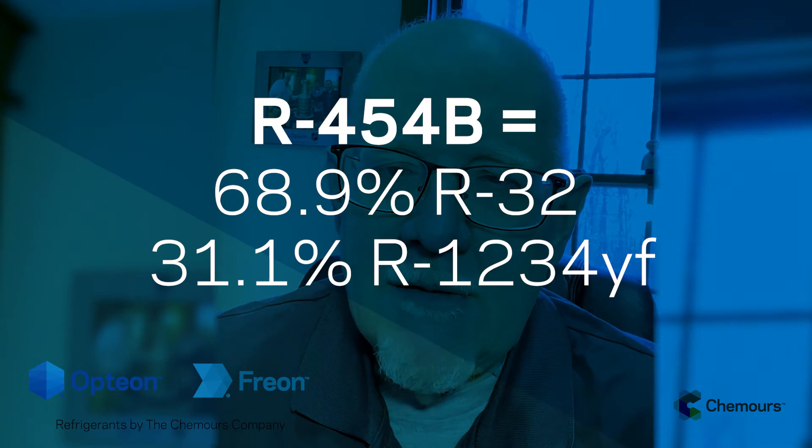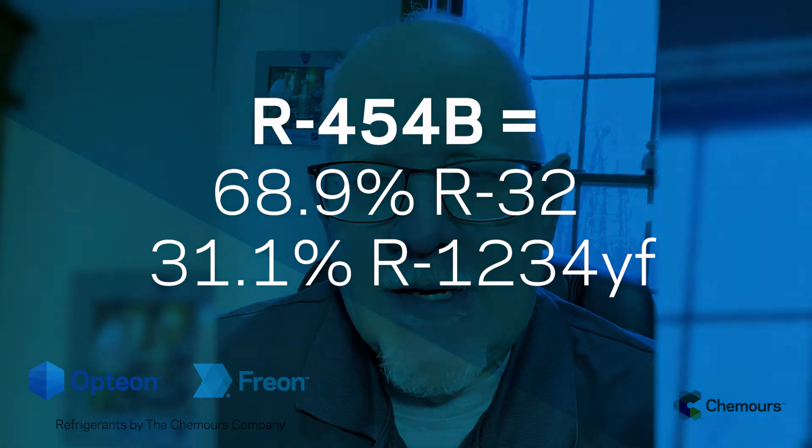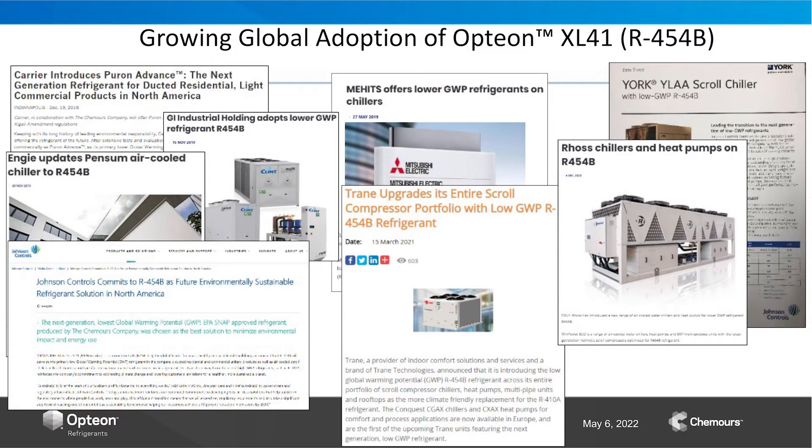There's going to be a lot more information coming out, but just wanted to start with the basics. R454B is the ASHRAE designation for an HFO/HFC blend — specifically a blend of HFO-1234yf and R32. It has been selected by the leading OEMs as the replacement for 410A for a lot of their ducted split AC systems and some other systems.